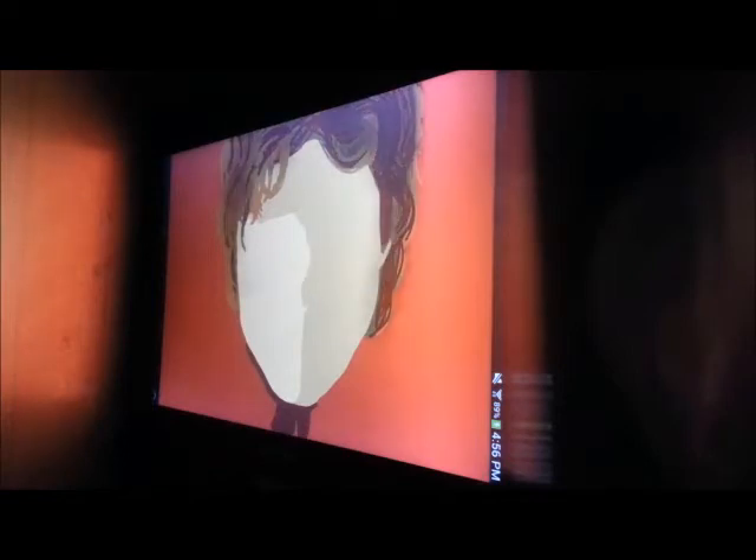Now I'm using the watercolor to do some shading. First I did some thick shading, and then after that I'll start using thin lines to do some strands of hair too. But right now I'm doing thick shading.